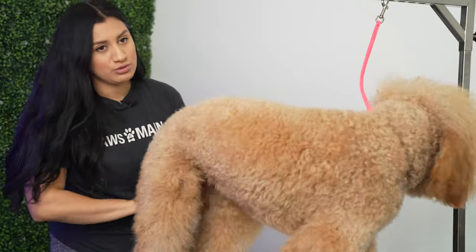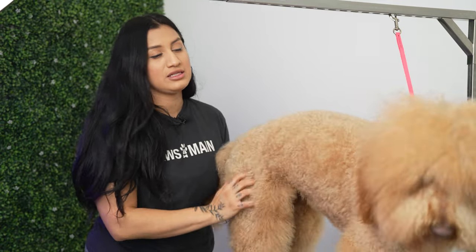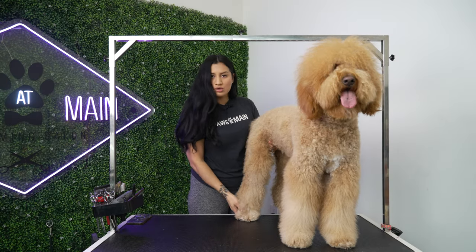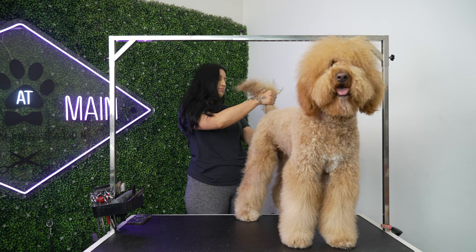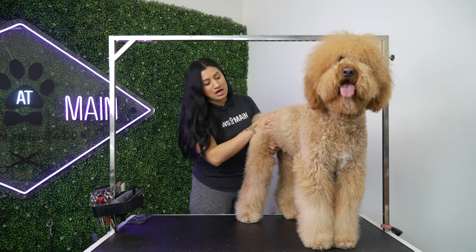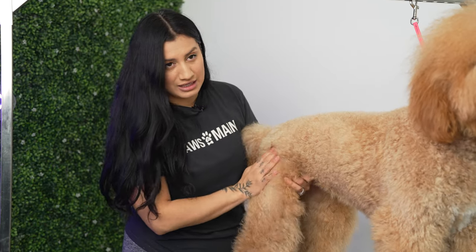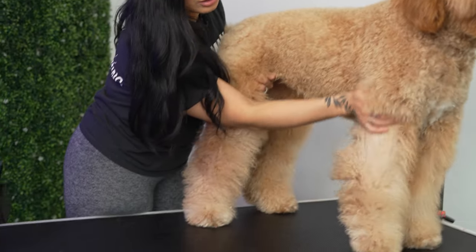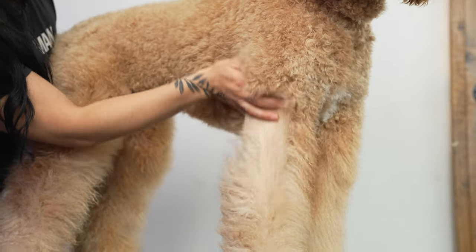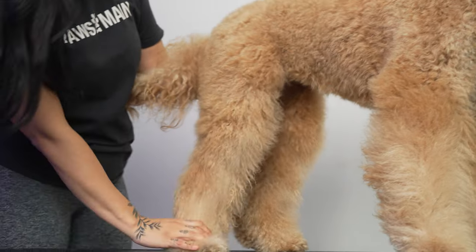Before I start grooming or cutting any type of hair, I like to do my prep work. That consists of doing the nails, trimming the paw pads, trimming her sanitary areas, and brushing her out completely. Ginger May does have some matting on her legs where it's longer.